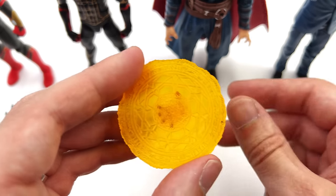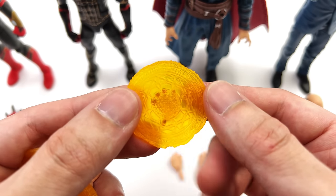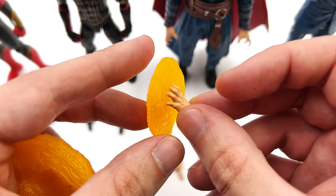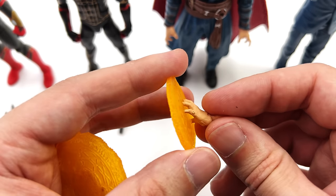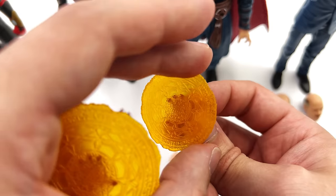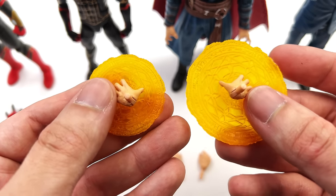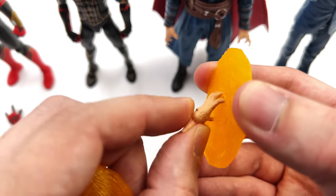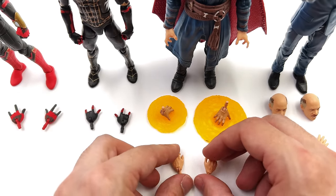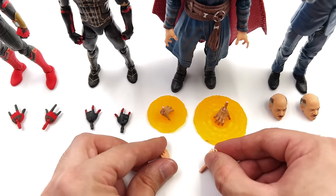Doctor Strange actually fares a little bit better — he comes with two magic effects and they are awesome. I love the sculpt; they're translucent plastic and the hands are pre-attached. This is something I wish Hot Toys would do as well — there is nothing more infuriating than trying to plug in 1:6 scale hands into magical effects. Hasbro has nailed the design here. You have a wrist peg on the back that you can angle forwards and backwards — one larger one and one smaller one. You also get some regular gripping hands; he doesn't come with anything to grip, but I appreciate their inclusion.